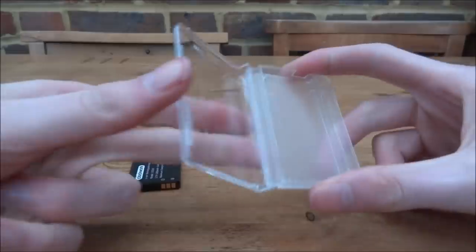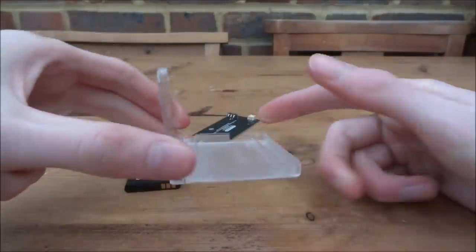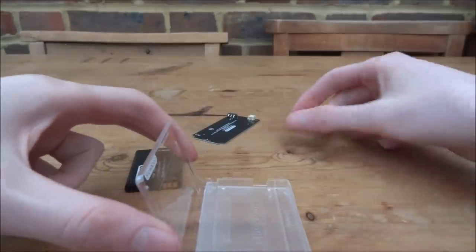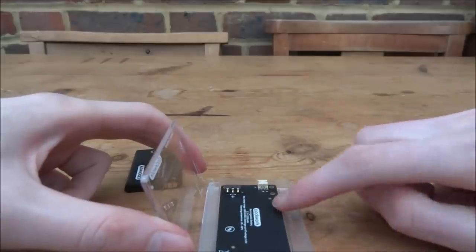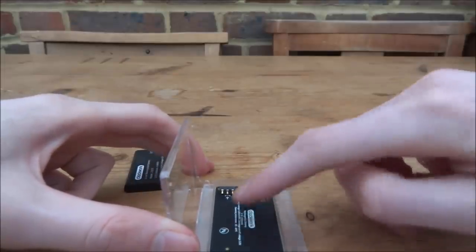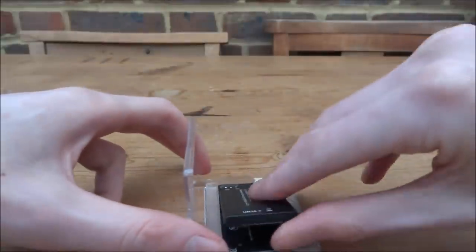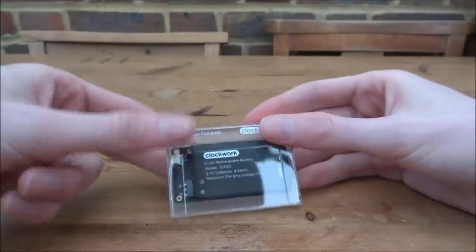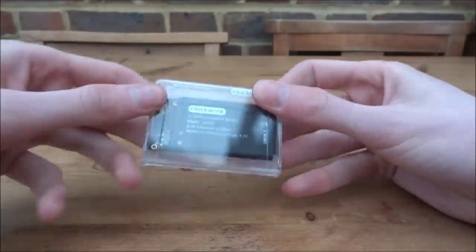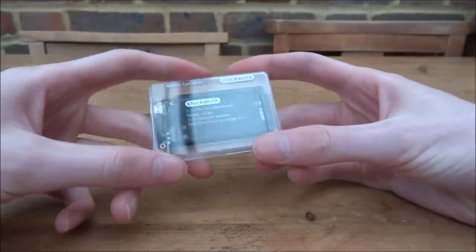Next is the battery. Get the two plastic pieces — one actually says 'battery container' — then line the board up so the ports align and push it down. Clip the battery into the case, then close it. Now you've got the battery in its own container with the port on one side.